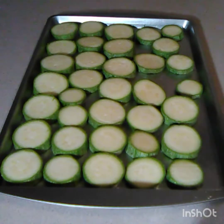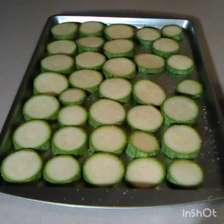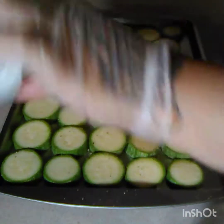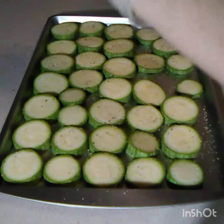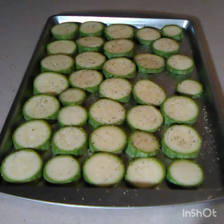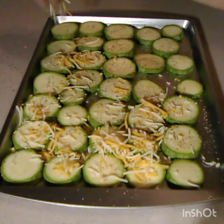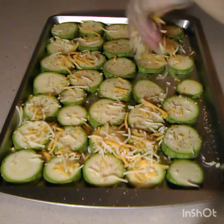Now I've got my zucchini lined up in the pan. I'm gonna put my seasoning salt, but I'm not gonna put too much because the shredded cheese is gonna make it really salty. So I'm just gonna lightly add seasoning salt and some pepper, then put my shredded cheese over it — you can make them as cheesy as you want.